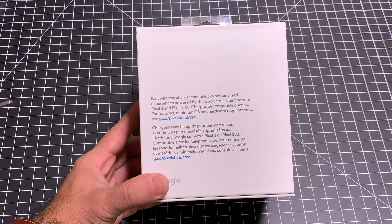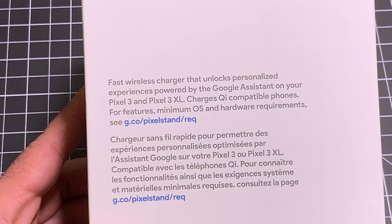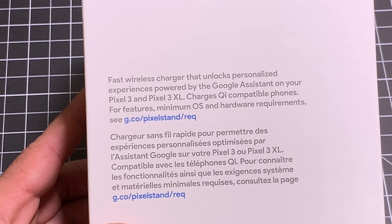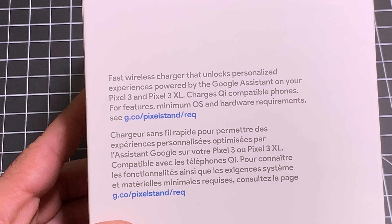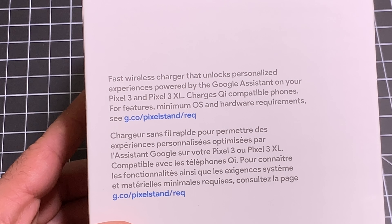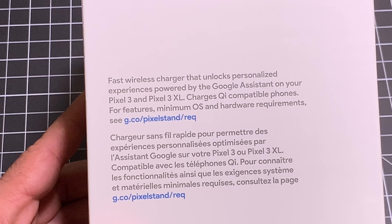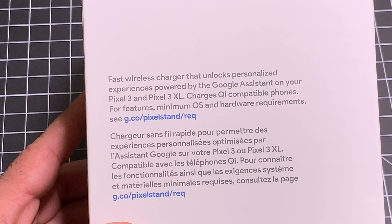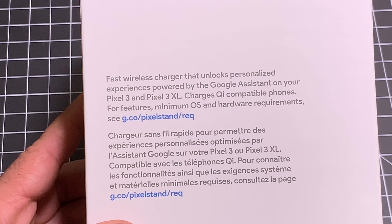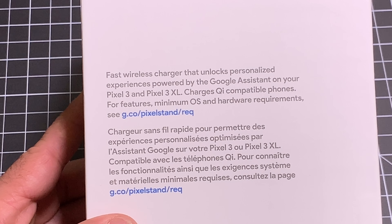Let's go check it out. So take a closer look at the information we have here. This is a fast wireless charger that's going to unlock personalized experiences from your Google Assistant. As mentioned, it's specifically designed to drive these experiences from the Pixel 3 and the Pixel 3 XL, but this also charges any — and I said any — Qi-compatible phone. So this is going to work with your Samsung phones, and it's going to work even with iPhones that have wireless charging capabilities. Let's go ahead and unbox and see what's inside.